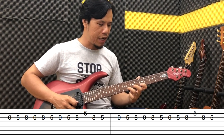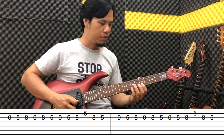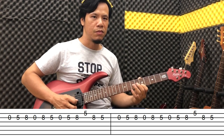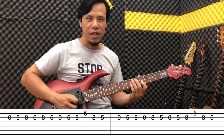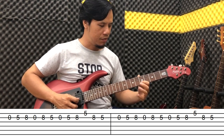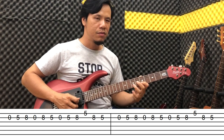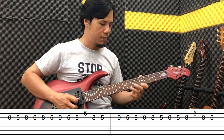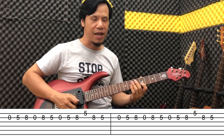I find this finger position more convenient for me; otherwise you can play it the other way too — bringing in the pinky. Use whichever fingering feels most comfortable for you. Now slow it down. Repeat this phrase 2 times as well.